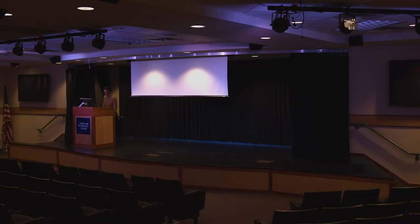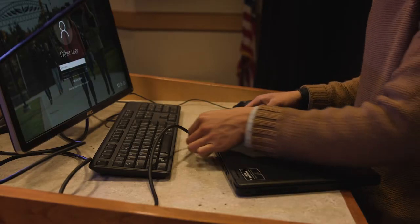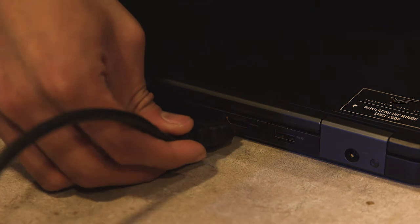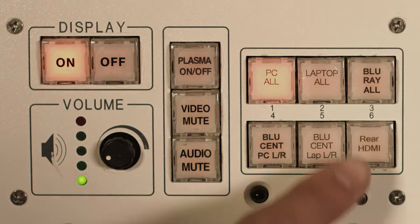To display the auditorium PC on the projector screen, hit the PC all button. To have an outside laptop displayed, use the provided HDMI cord and plug it into the HDMI port on the laptop, then press the laptop all button.